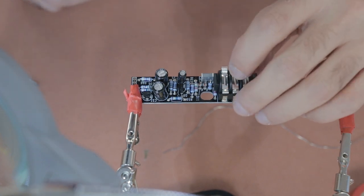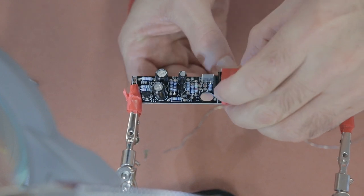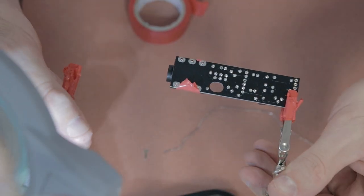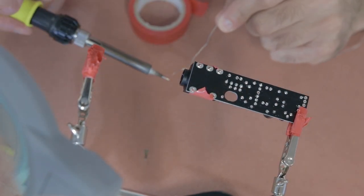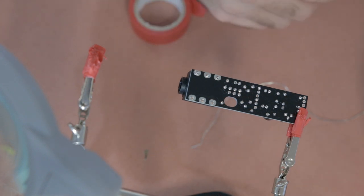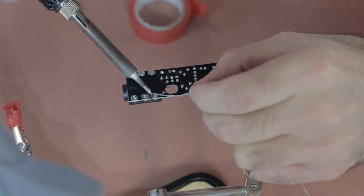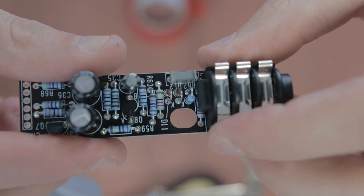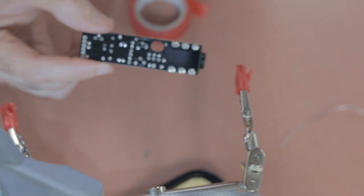Once all the smaller components are done, it's time for the jack connector — this is where the instrument lead is going to plug in. Make sure this component sits nice and flat on the board. I used the same tape trick: tape it to the board, make sure it's sitting as flat as possible, solder one of the pins, undo the tape, check it's flush, and if not you can re-solder it. Then solder the rest of the pins and you should have a nice-looking DI circuit.